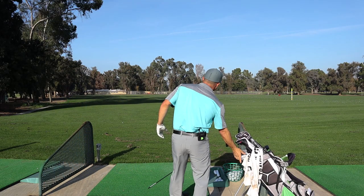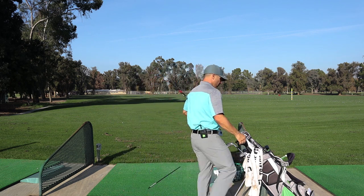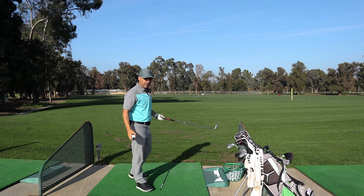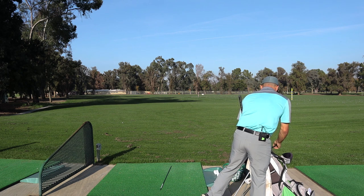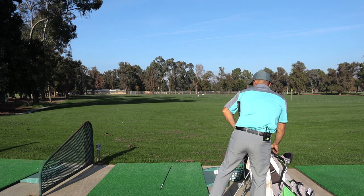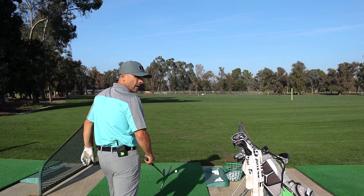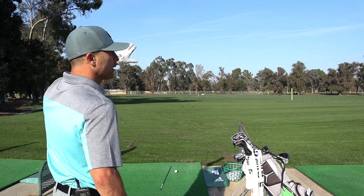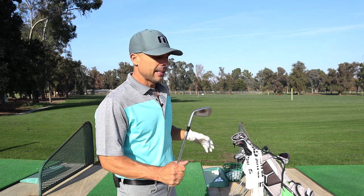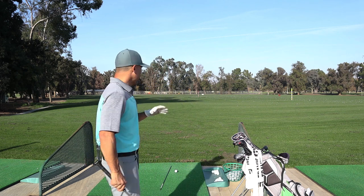Next up, get your 8 iron and we're going to a specific number. The 150-yard sign is actually 147 yards from right here — that's a great number. No wind. If you have a range with a green, this is where you want to use it. I'm going to visualize a green in my mind and I need to hit 8 irons to that green. The goal with your 8 iron is to hit the green 5 times in a row.